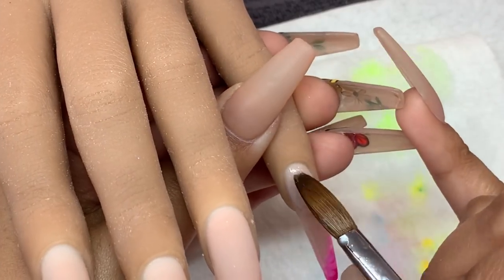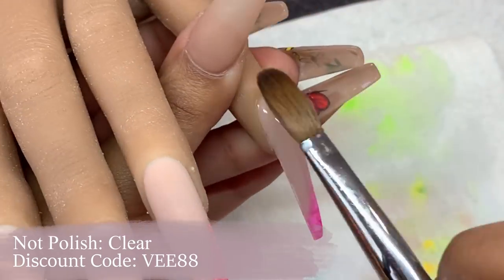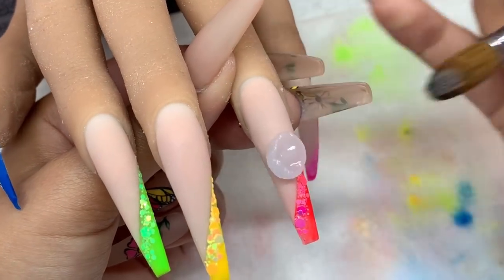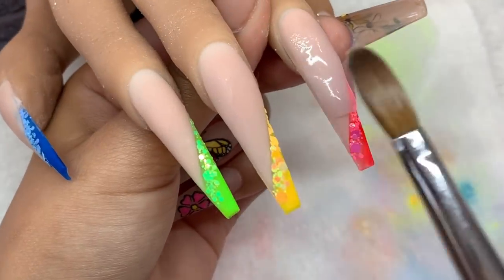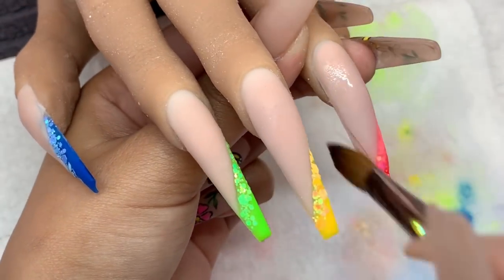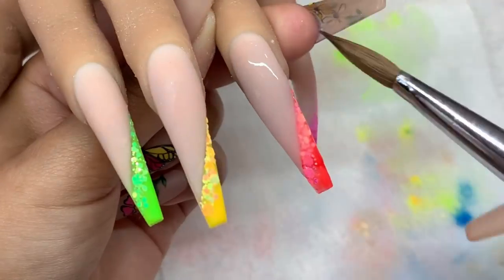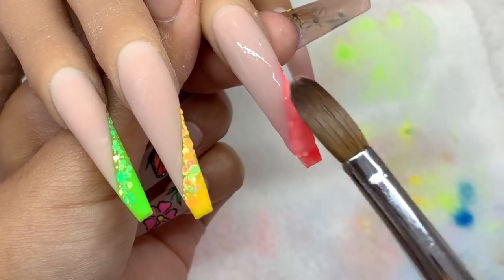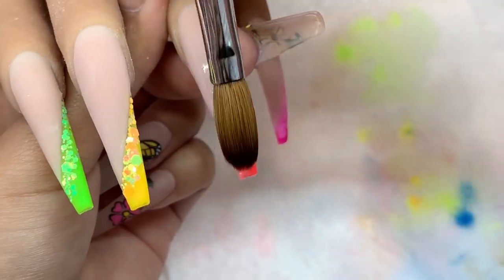Going in with my clear acrylic from Knot Polish and encapsulating all of those nails. Because I did the cuticle area slightly too thin on some nails, I'm adding a little bit of clear over top. We want to make sure we are encapsulating the tip — if you file into glitter it will dull it, the color will be filed away and it will not look cute. Add a really good amount of clear over your glitter to ensure it's not removed when you file.